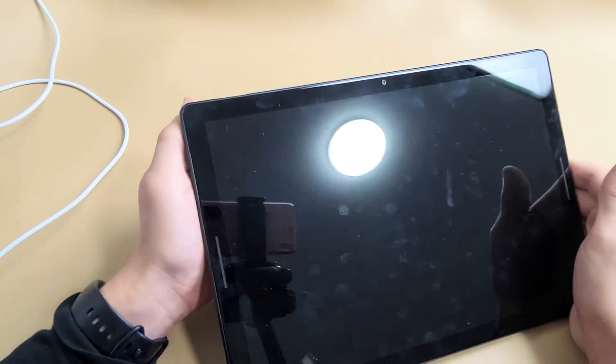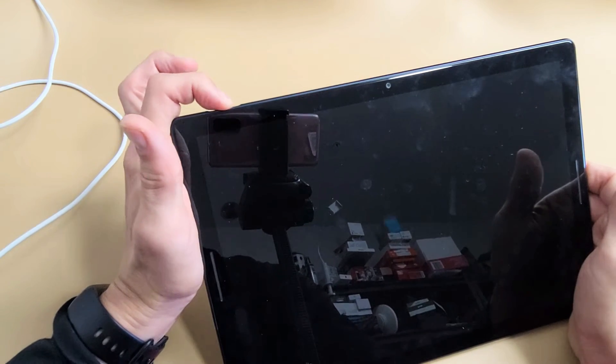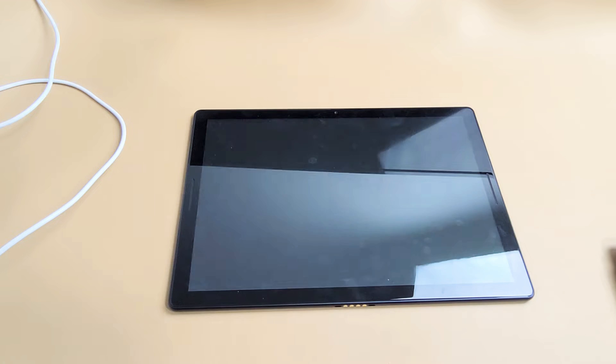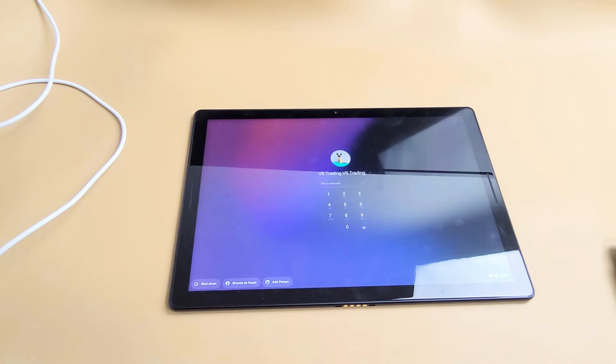Count to 10 seconds again — 1, 2, 3, 4, 5, 6, 7, 8, 9, 10. Now just turn it back on — just tap the power button and wait for it to turn back on. Hopefully you see the screen and your screen is now up and running. If you're still down, we're going to go to the next possible solution.